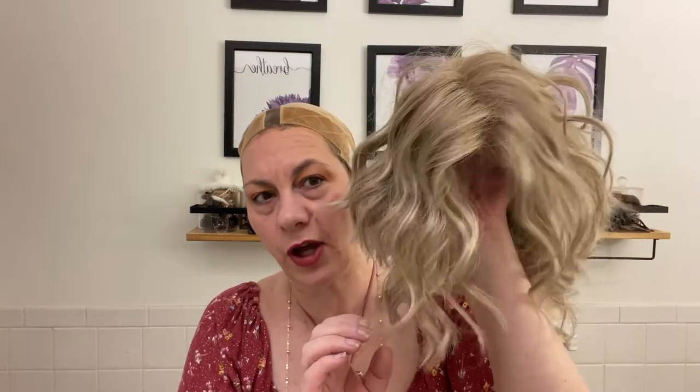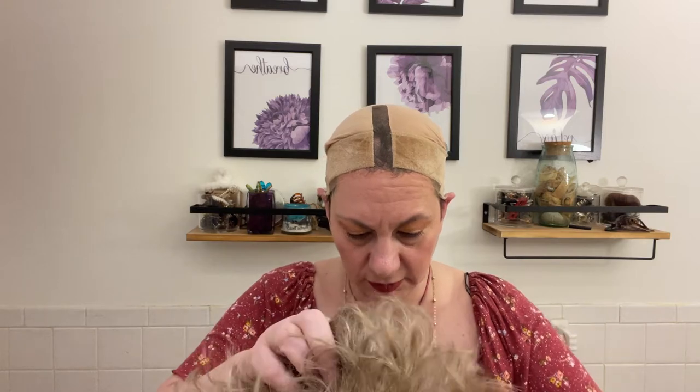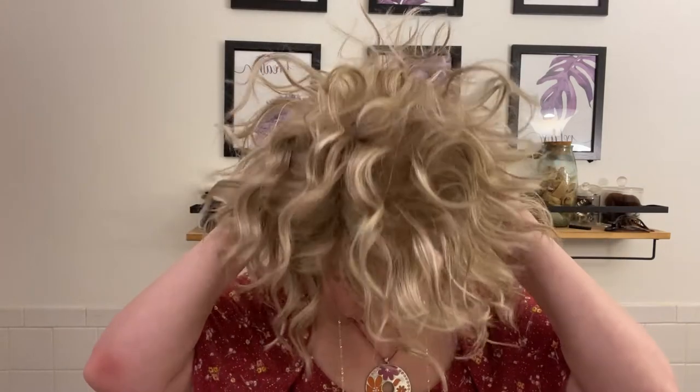So let's try her on. I put on my lace cap — this is the Milano Wig Grip Cap. I put the lace one on today. Actually, it's not a middle part, it's a left part. And I don't have my lace matched up.